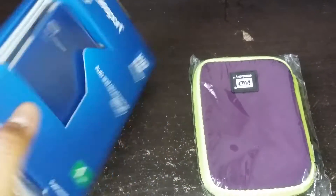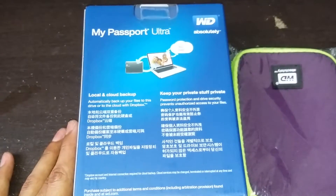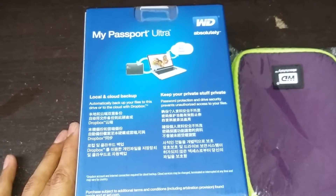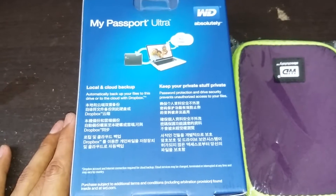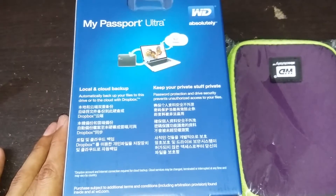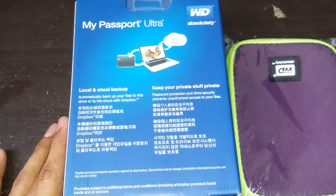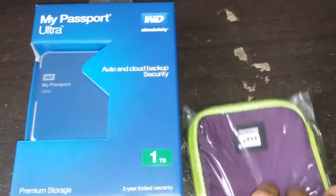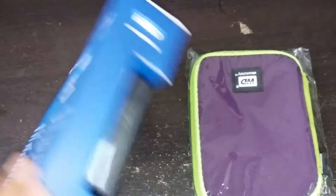Let us see what's stated on the back. Local and cloud backup - automatically backup your files to this drive or to the cloud with Dropbox. Basically I'm not sure what Dropbox is. And you can see you can keep your private stuff - private passport protection and so on. So let's see. Basically this is the pouch that comes with it.